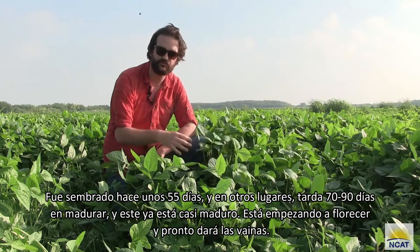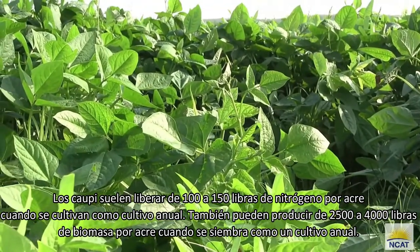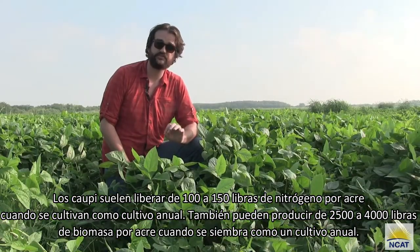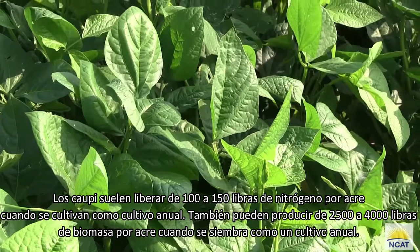It's starting to put off flowers and soon it will be putting off pods. Cowpeas typically release 100 to 150 pounds of nitrogen per acre when grown as an annual. They can also produce 2,500 to 4,000 pounds of biomass per acre when planted as an annual crop.